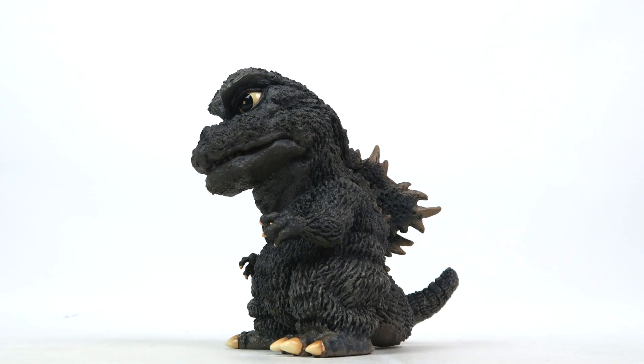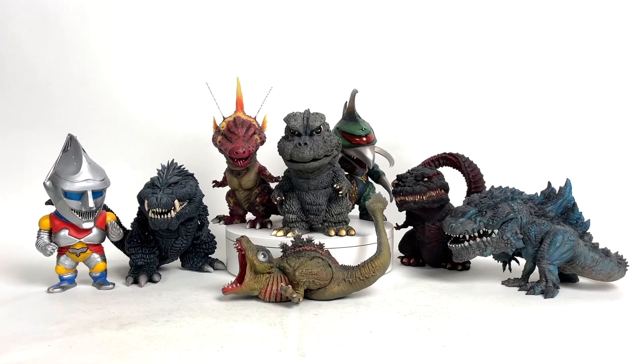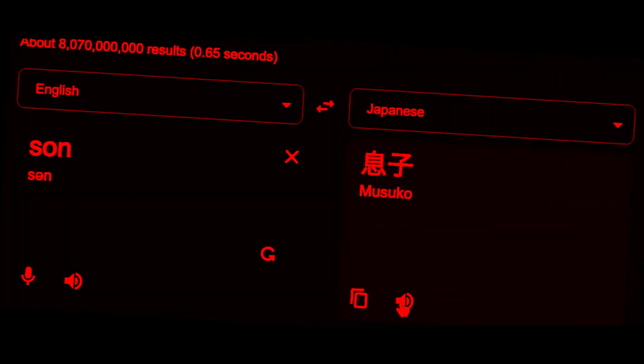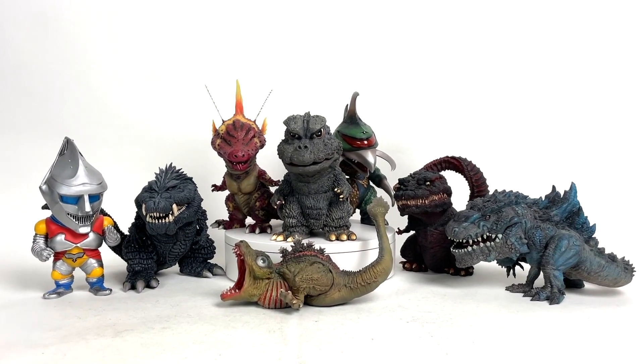Personally, I'm really hoping for a Gabara Defo Real. It seems like the time is right — Titanosaurus, Jet Jaguar, now Musuko Goji. I think it's very much time for Gabara to get his time to shine once more.